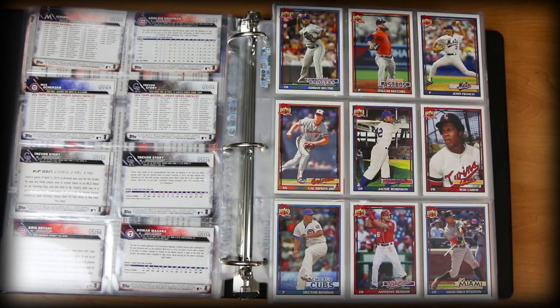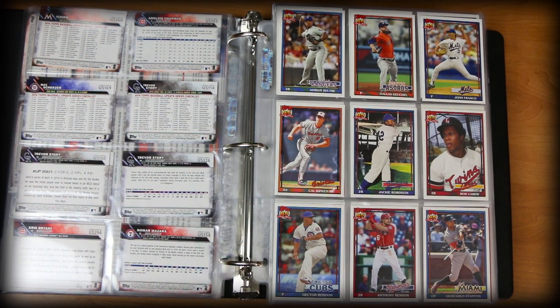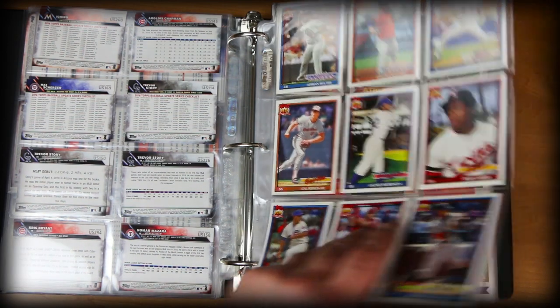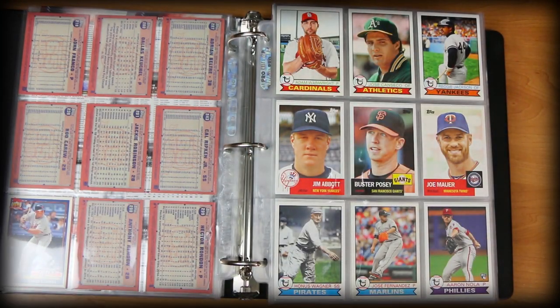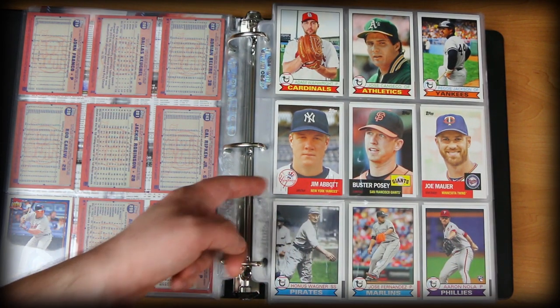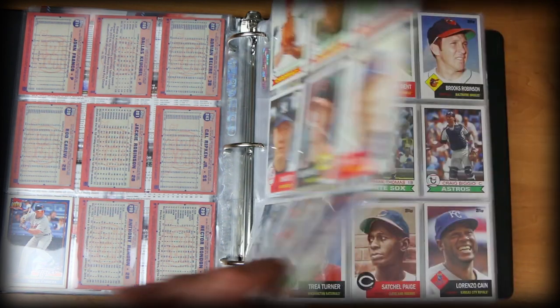Here's one of my favorite products every year — Topps Archives. Just love Archives. Love the mix of players, the mix of stars, and I really dig the old-school designs with current players on them. Specifically I really like products from the era I grew up collecting. This is beautiful here — look at that Jackie Robinson. These are quarter to fifty-cent cards, but that doesn't make them not really enjoyable. There's some sweet stuff here — Aaron Nola rookie, Jim Abbott. Grew up watching him, so that's cool.